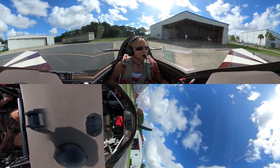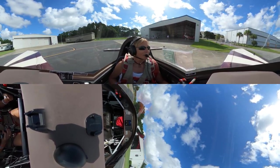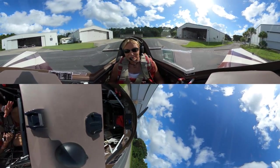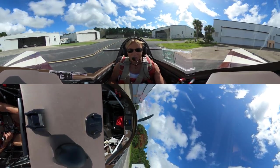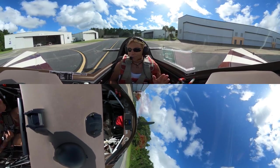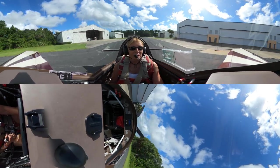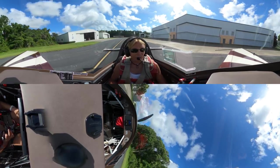Airshow pilots need to practice whether they have any upcoming shows or not. If you're in this business, even if you fly once a year, you still have to keep the same G-tolerance up and you still have to practice. It doesn't matter if you fly 25 shows a year or if you fly one show. If you lose your G-tolerance, you're in trouble because it's going to take you longer and longer to get it back. You've got to pull full Gs, and especially push negative Gs, to keep your G-tolerance up.